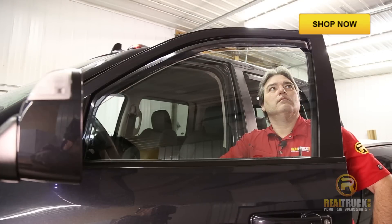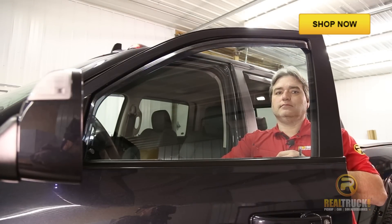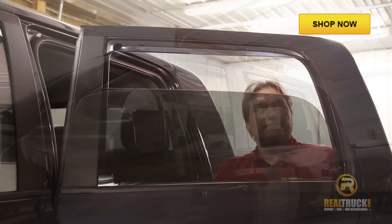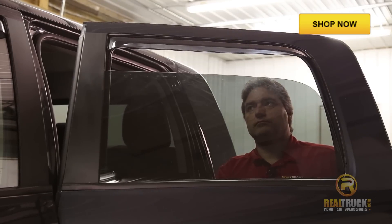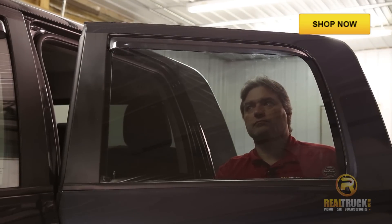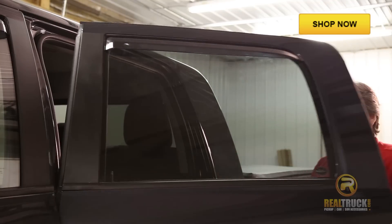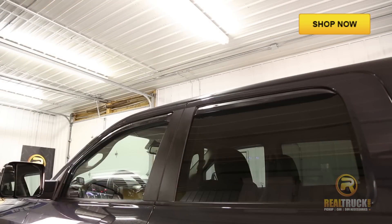Once we get the back on, we can run the windows up and down two or three times, just to make sure everything works like it's supposed to and to help set them into the channel. Do the same thing in the back. And it is recommended that you leave the windows up for at least 24 hours to help them set into place.